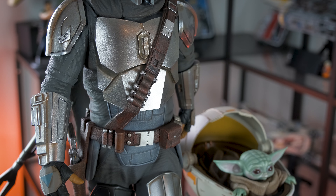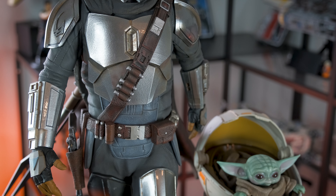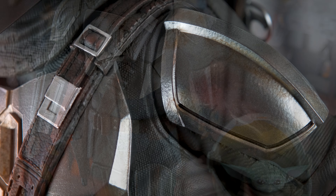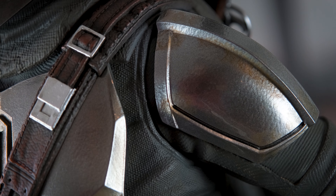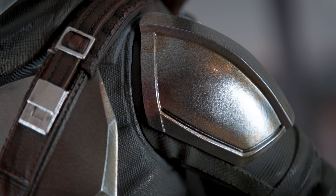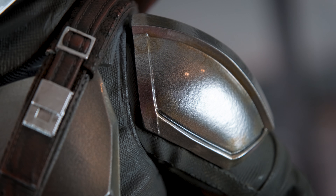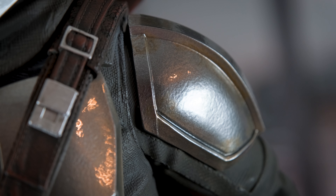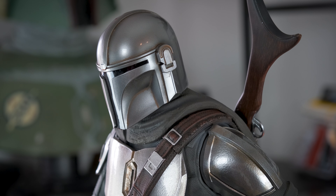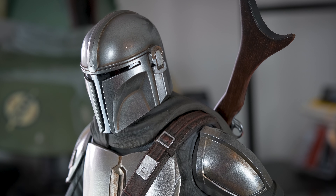This is a highly detailed statue and you'll find all the small pouches, straps, and equipment that you might have noticed when watching the show. These small details are all very well executed. Talking of paint application, the Beskar armor pieces have been given a thick glossy coat that really makes them pop. Light passes through this thick glossy coat and hits the underlying texture so all the details really emerge. There's a slight wear to the armor pieces so they don't look too perfect and clean.